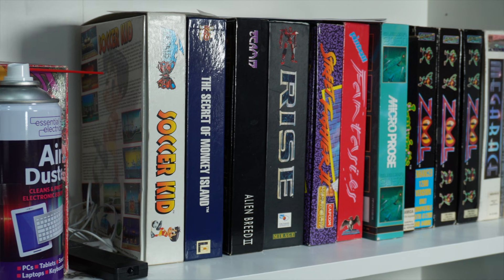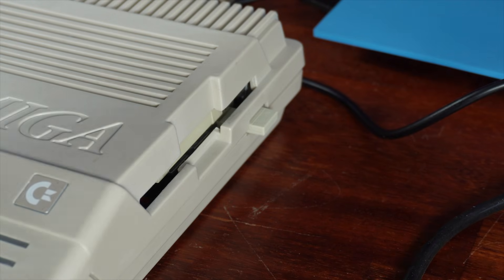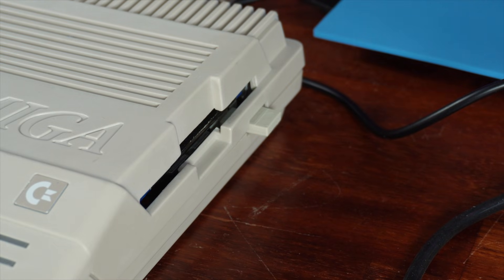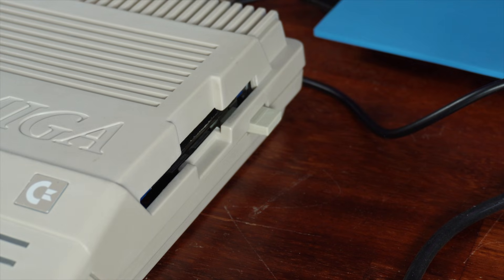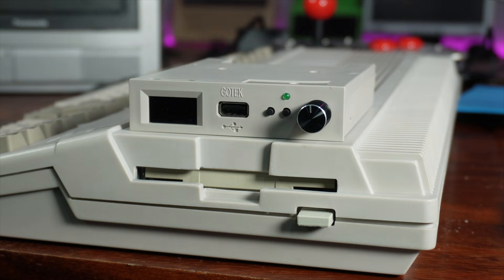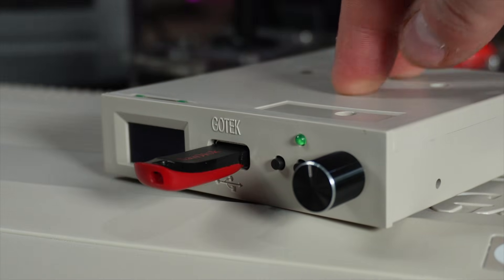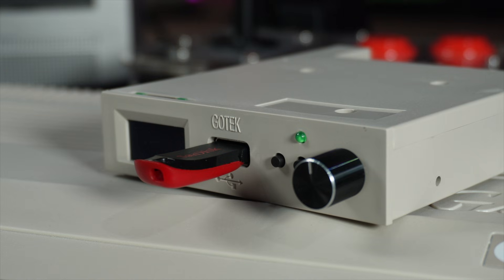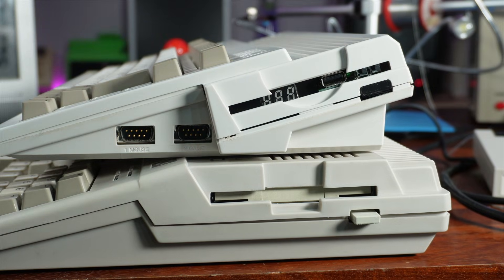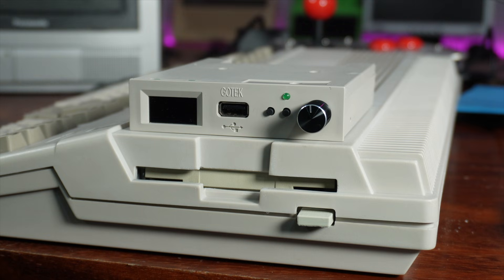With the RAM expansion installed we have an Amiga that can load pretty much any games designed for the A500, but we still rely on floppy disks — which in 2025 is increasingly risky as disks and drives wear out and fail. The answer is the Gotek USB floppy emulator, which lets you copy ADF — Amiga disk files — to a USB stick and play them directly. I could install one in place of the original drive, and I've done this with my Amiga 600 and it works well, though it's not the prettiest option. Instead, I want to use the Gotek externally.